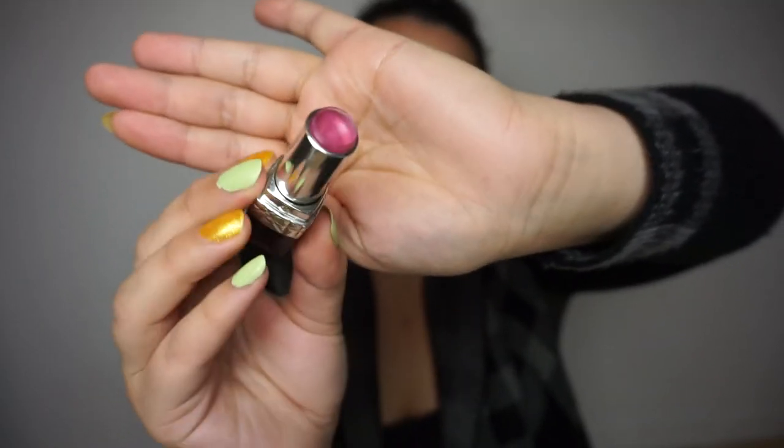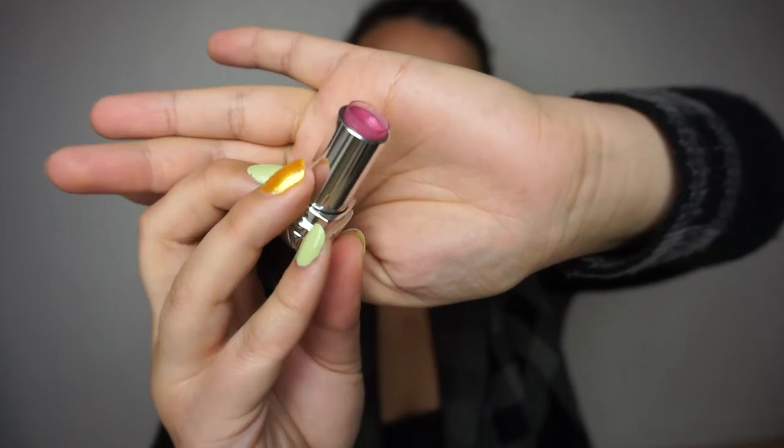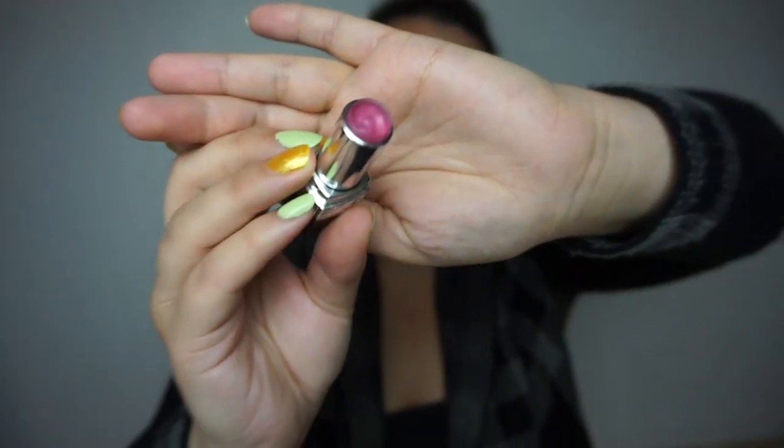We have a lipstick from Dior in the shade 277 Rose Declamation. Previously I told you it wasn't past the plastic line, and I have started to dig it out — I think I've cleared out a little bit. There is a lot of lipstick left once you reach the plastic part. I've used this a lot for work and everyday looks and still very little progress, which is why I always make sure to dig out every last bit — there's so much product still left in there.